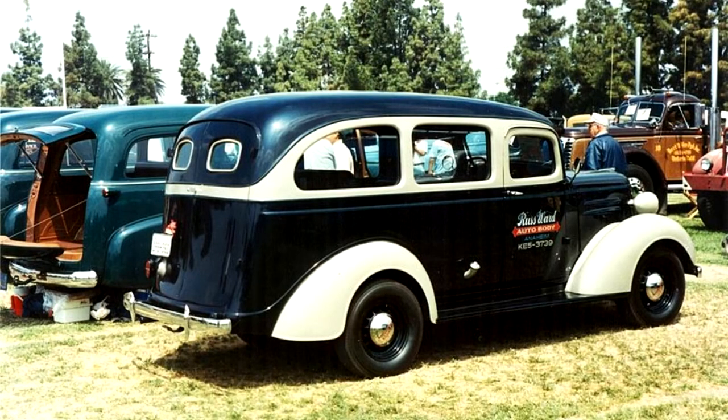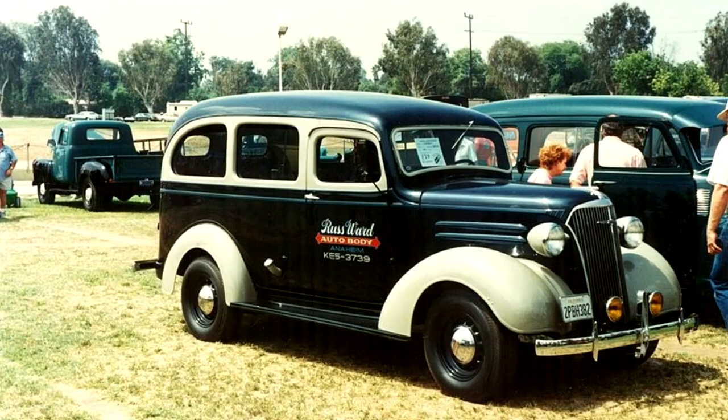Chevrolet Suburban First Generation. Prior to the first-generation Suburban, in 1933 Chevrolet had offered a station wagon body built on the one-half-ton truck frame. This model was specifically built for National Guard and Civilian Conservation Corps units.